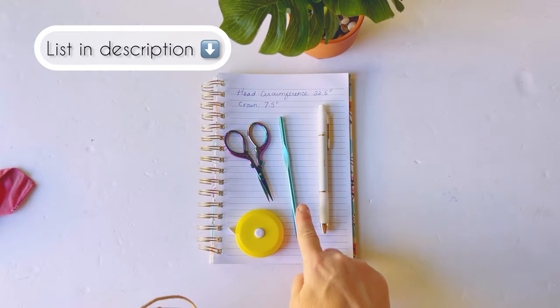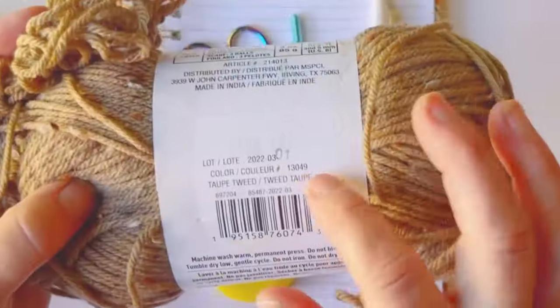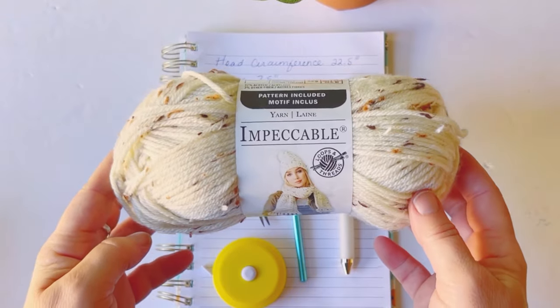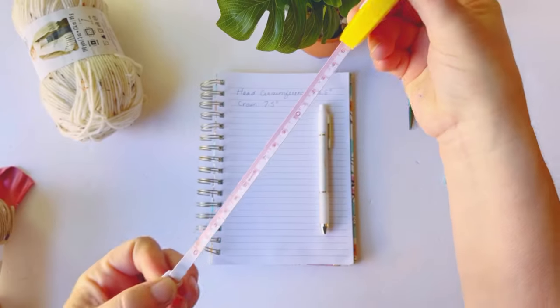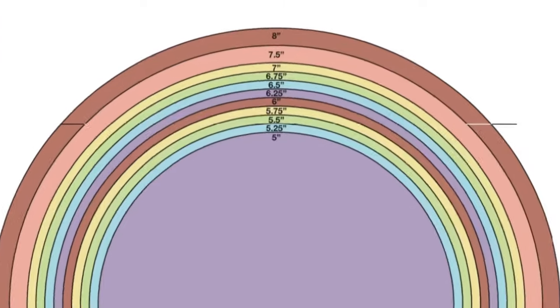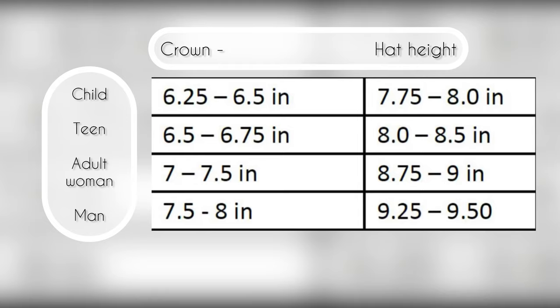Grab your supplies: a five millimeter hook, pen, scissors, measuring tape, and also two skeins of yarn in your favorite brown and white colors, or whatever colors you choose. Grab your measuring tape — we're going to measure your head. You want to measure around the circumference. These charts are available on the blog and there's a link down in the description below.